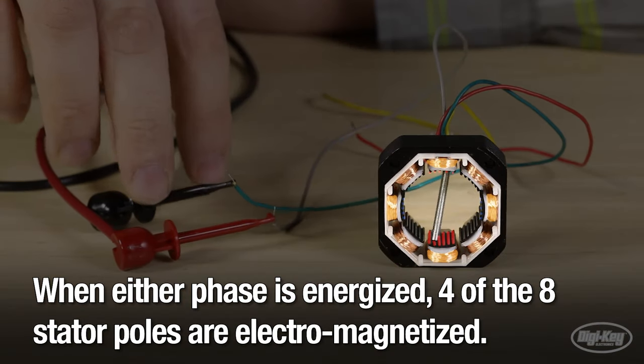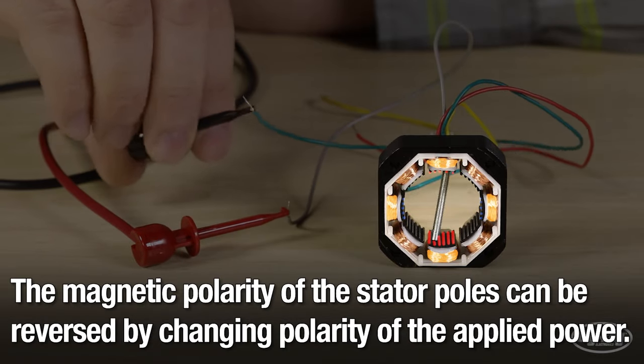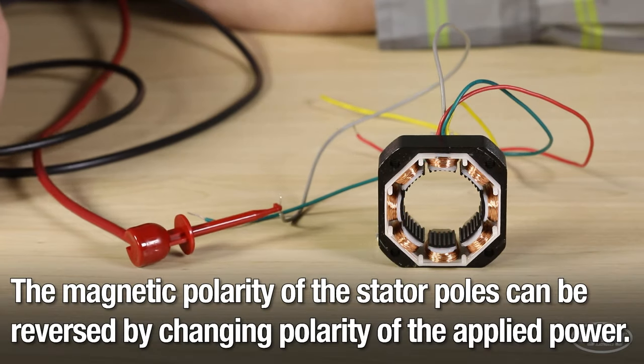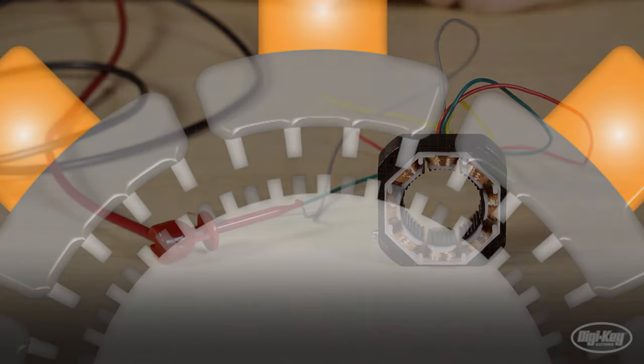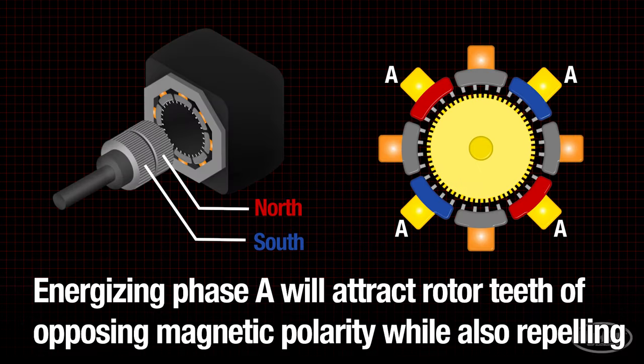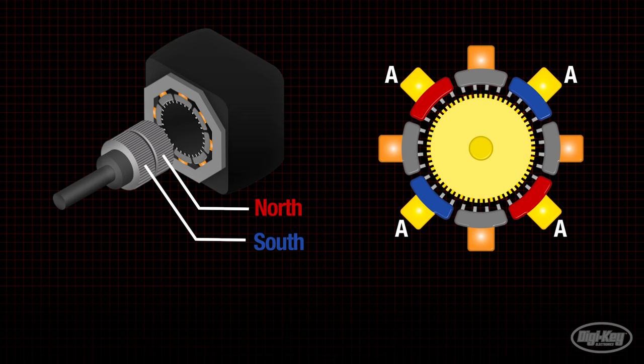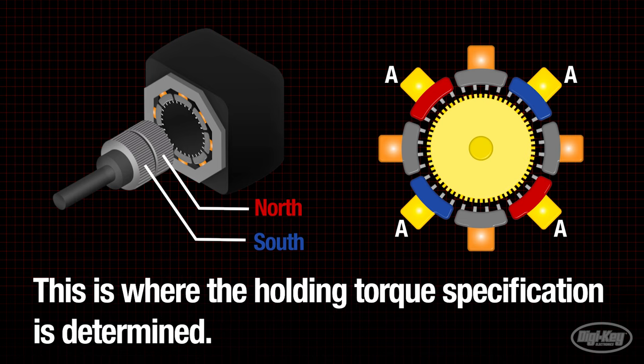When either phase is energized, four of the eight stator poles are electromagnetized. The magnetic polarity of the stator poles can be reversed by changing the polarity of the applied power. The magnetic fields generated within the stator induce force on the rotor's magnet. Energizing phase A will attract rotor teeth of opposing magnetic polarity while also repelling teeth with matching polarity. While phases are energized, the motor resists changes in rotation — this is where the holding torque specification is determined.